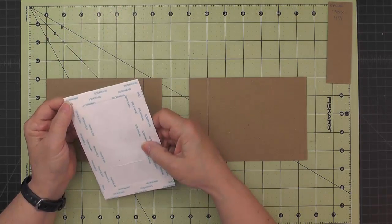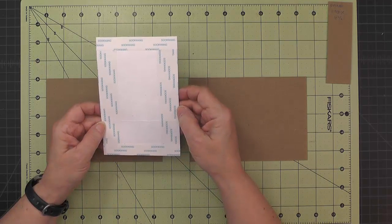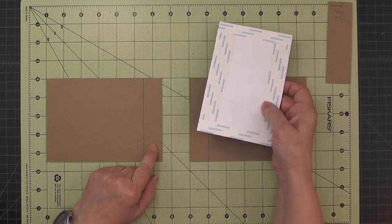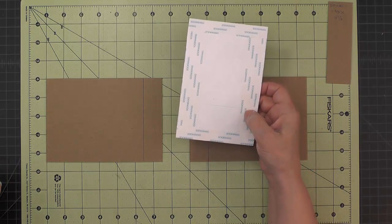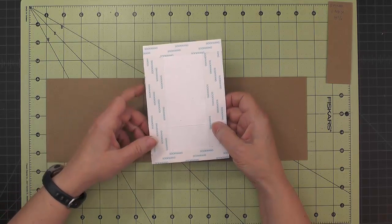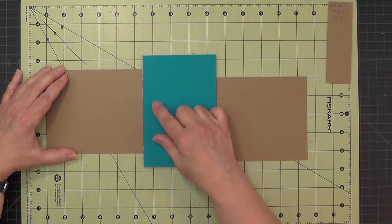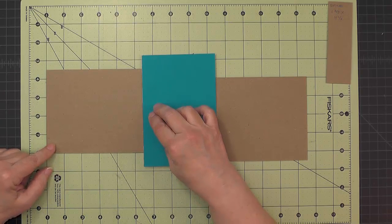If you don't have five eighths inch score tape, you can add a half inch and a quarter inch on each side. On the sides, I added one inch score tape — if you don't have one inch, just use two pieces of half inch. You want that one inch because that's what's going to align with the one inch place on our covers. When putting this piece down, remove the score tape backing from the one inch section on one side, center it vertically with about three quarters of an inch on the top and bottom, and attach it. I like to use the lines on my grid mat to make sure everything is straight.